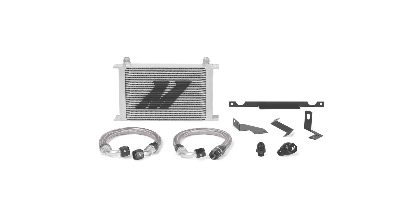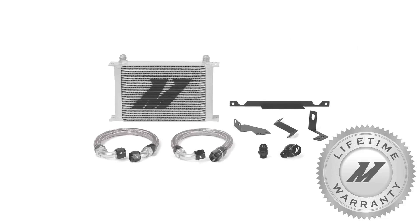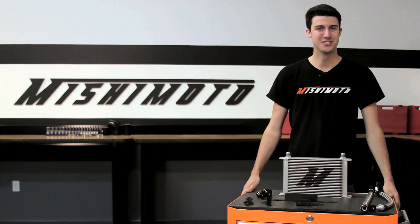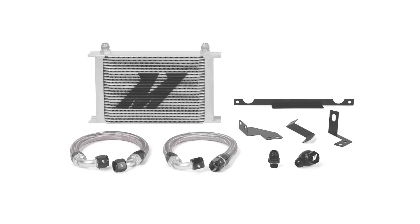And like all Mishimoto products, this direct fit oil cooler kit comes with a lifetime warranty you know you can trust. If you want to keep your Evo 7, 8, or 9 cool, there's no better way than with the Mishimoto Direct Fit Oil Cooler Kit.